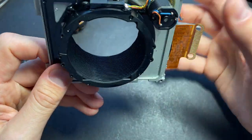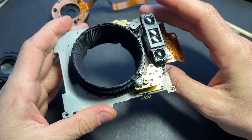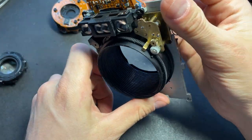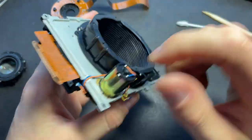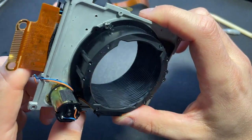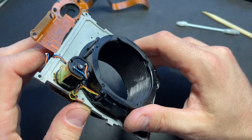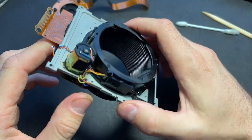Another problem I encountered when starting to clean the LCD with alcohol is not big — you can see it has a little spot, but if you clean it, it's not a big problem. So don't be afraid of damaging your camera; just be careful and you will be able to save the flex cable.